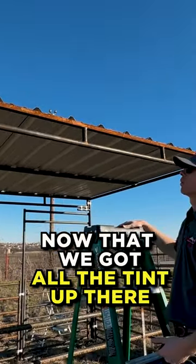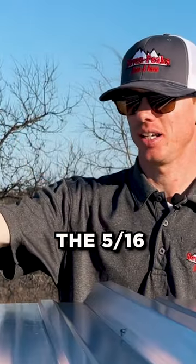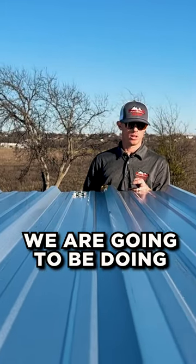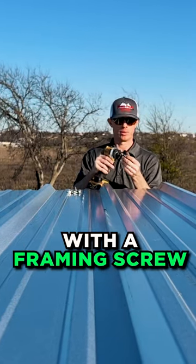Now that we've got all the tin up there, we're going to screw it all in. We're going to be screwing them in with the framing screws — the 5/16ths — with an impact drill. You've got a big ridge, small ridge, small ridge, big ridge. We're going to be doing one screw in each middle, all the way down with the framing screw.